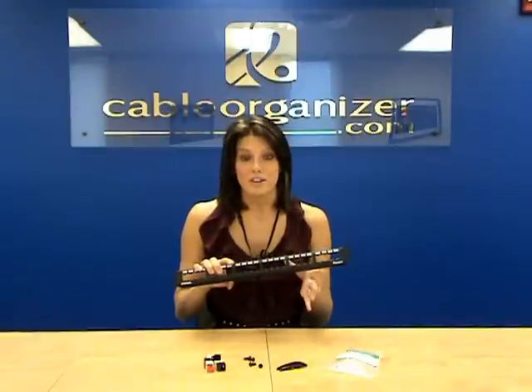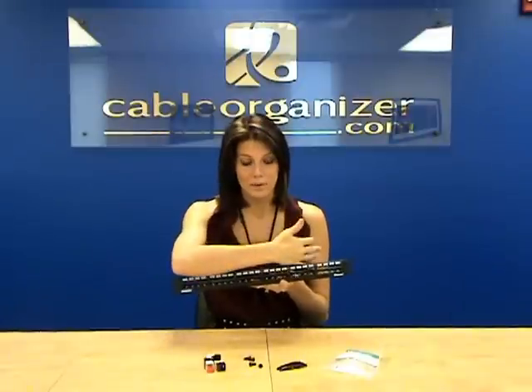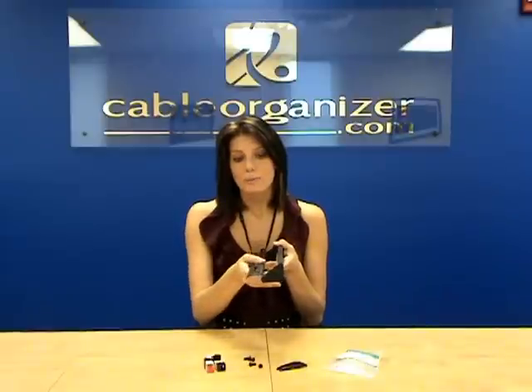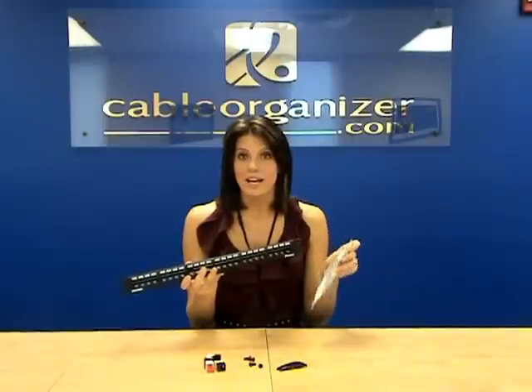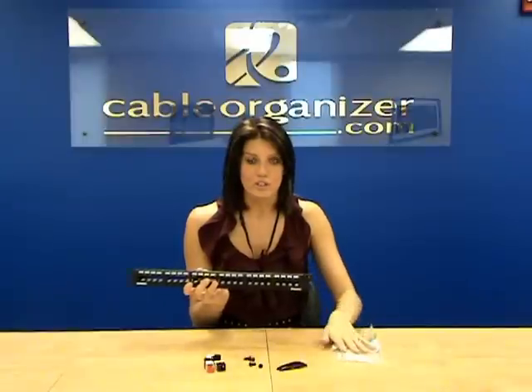They come in various models. We have here the flat design. We also have an angled port patch panel, and then this one here also has the strain relief, which helps protect the bend radius, which can also slow down your network. The strain relief patch panels also come with cable ties, which help you cable manage all those cables coming off the back, which is always good.